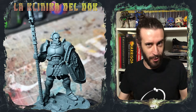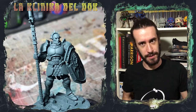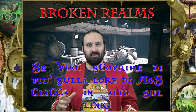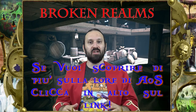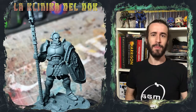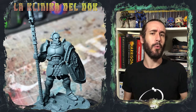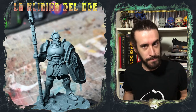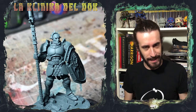Come tutti voi ben saprete, quest'estate è uscita la nuova, la terza edizione di Age of Sigmar. Broken Reigns, la saga che si è appena conclusa e che ha portato, con i suoi avvenimenti e le sue conseguenze, all'arrivo della terza edizione di Age of Sigmar, che ha come ambientazione principale Ghur, il reame delle bestie. E quindi quale modo migliore di celebrare questo nuovo setting se non dipingendo un Astral Templar? Stappate le boccette, affilate i pennelli e iniziamo.